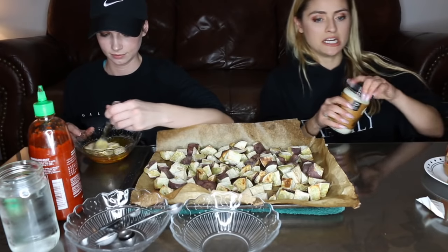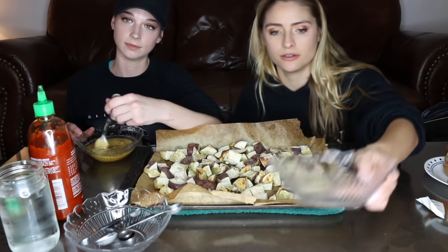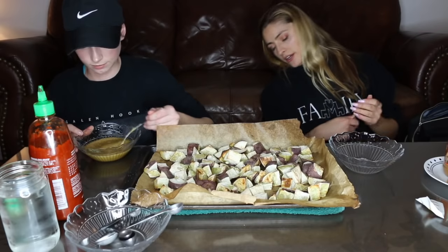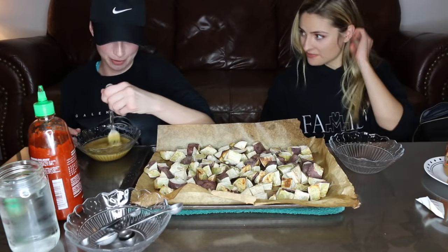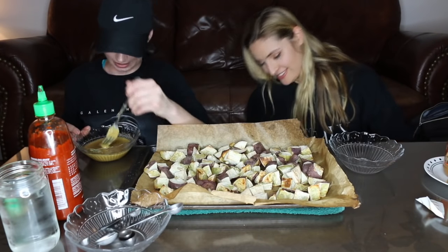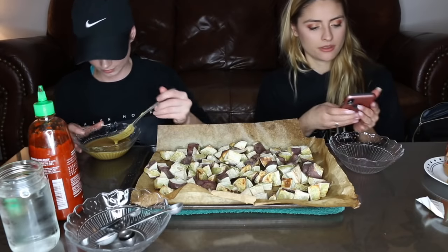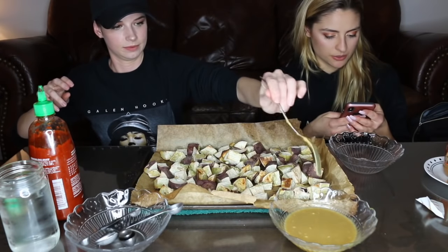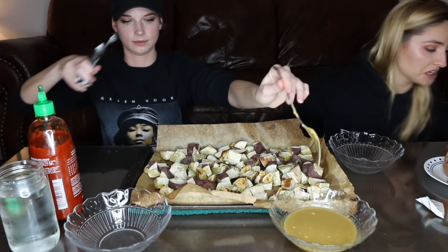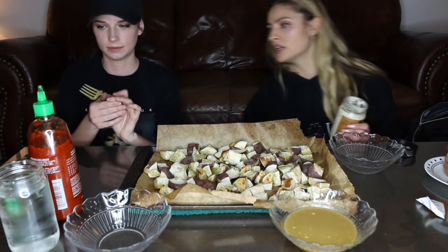While Brittany mixes that one together, we're gonna go on to the next dip. You can use these all for dressings too — that's a really good idea. This next one is one cup of mayo, which is honestly a lot. Should we just half this one? We could half the recipe, yeah. That's a lot of mayo — I don't think we could eat a whole cup.